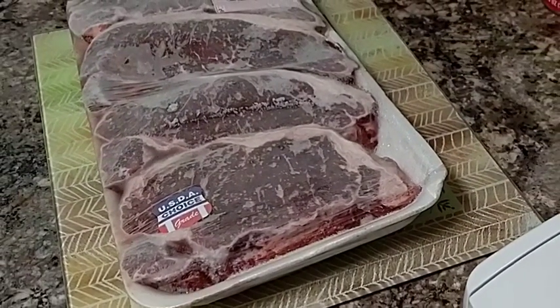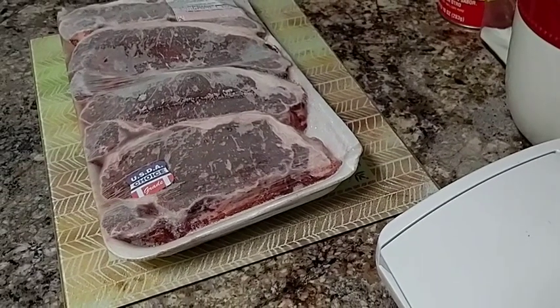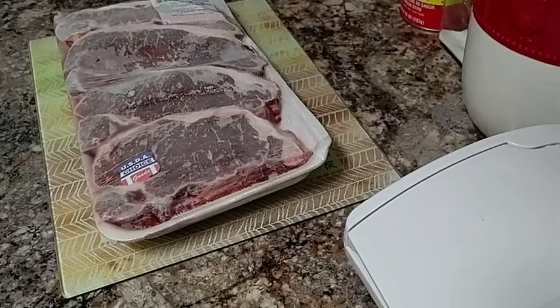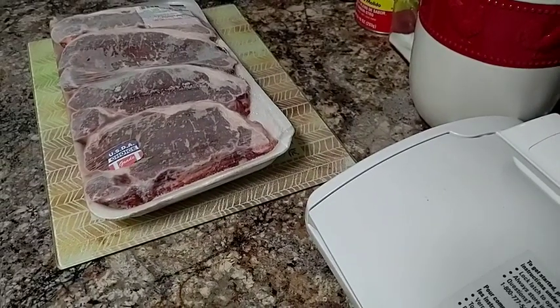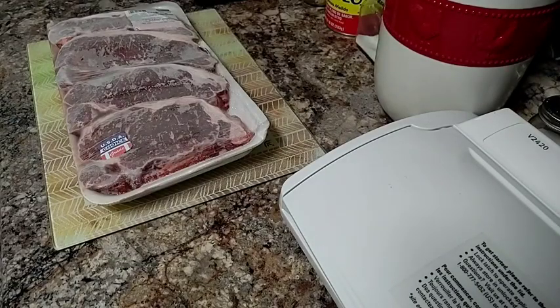Hello YouTubers, Alaska Prepper here. Short video today, but I wanted to pass this through you guys because I think this method of preserving meat for the freezer is the best that I have tried yet. I hope you guys had a good weekend — this weekend I had a very productive weekend, got a lot done. Unfortunately the leaves are already turning brown and it looks like it's time to start getting ready for winter over here.